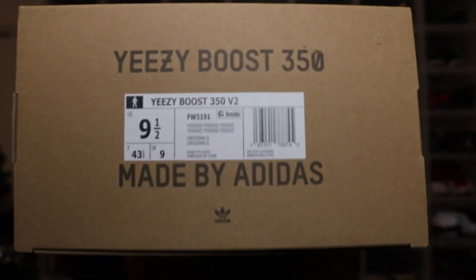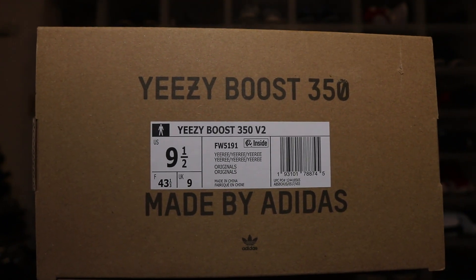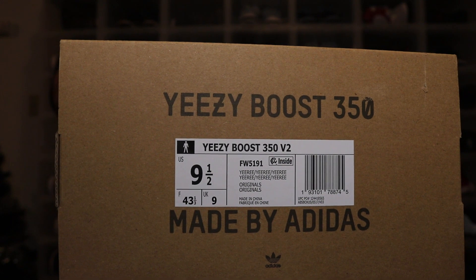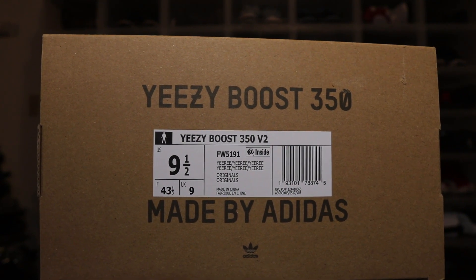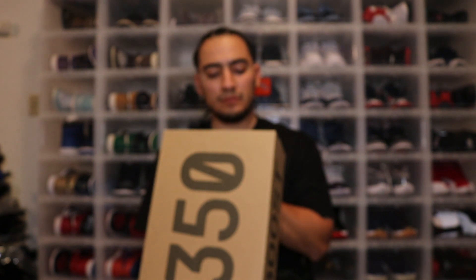I ended up getting rid of those, but I feel like the new ones are gonna look a lot like the pair inside the box. Let's take a look at the size tag — it's a size nine and a half. I always go up a half size with Yeezys, so if you're thinking about getting a pair, make sure you go a half size up. The colorway is called 'Israel' — that's how you pronounce the name.